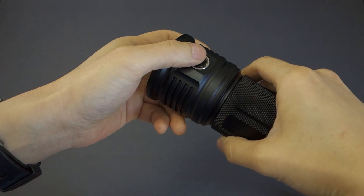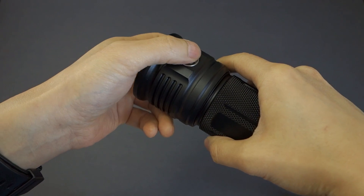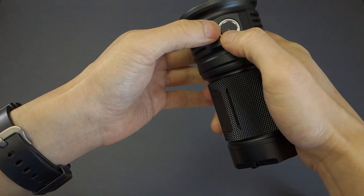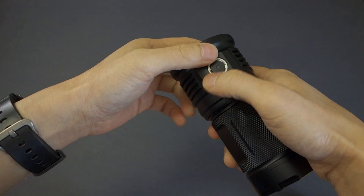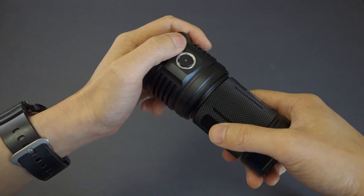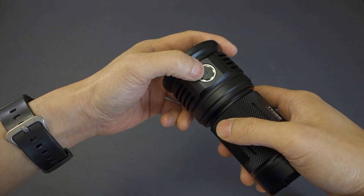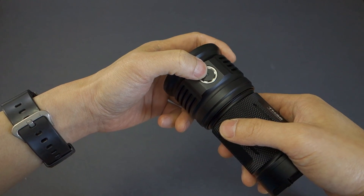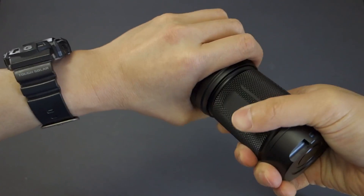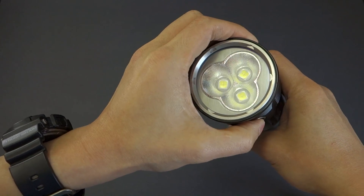As I've highlighted in the TN36 and mini TN30 reviews, the switch is just barely protruded — standard pressure on these electronic switches. So accidental activation can be a potential issue. Unfortunately, the TN36 does not feature electronic lockout like the TM26, where you can electronically lock out the switch by pressing and holding. On this light, pressing and holding is designed to turn on firefly mode, so you simply need to physically lock it out by giving it a twist.